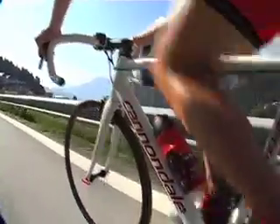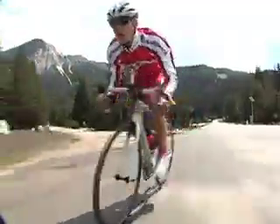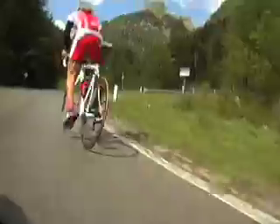Moving through to the bottom bracket, you'll notice it's actually one piece — moulded carbon, moulded with the chainstays all in one go. This is going to give you optimum power transfer for sprinting and climbing. You're not going to be wasting any energy.